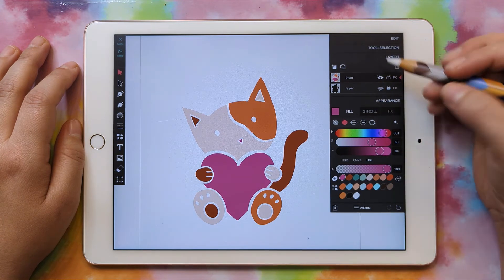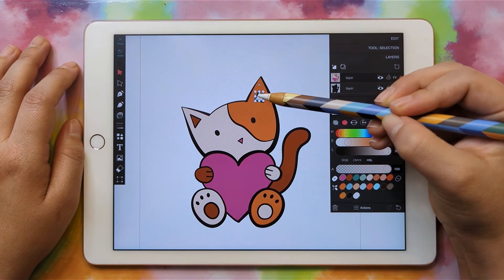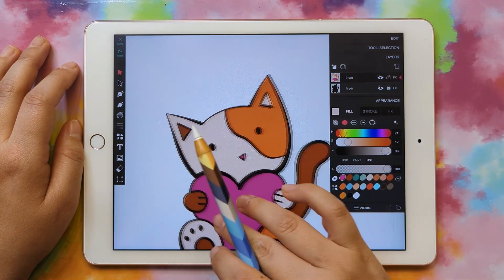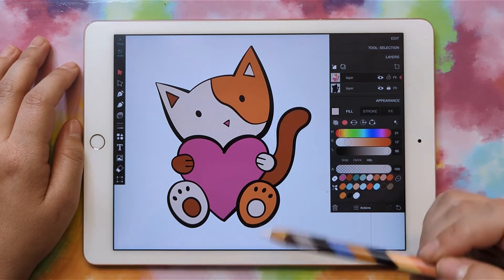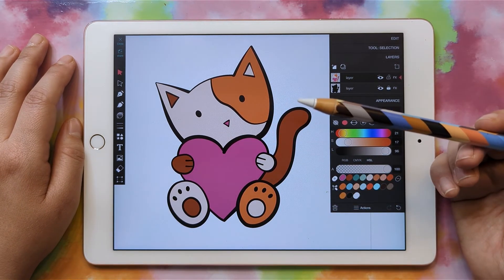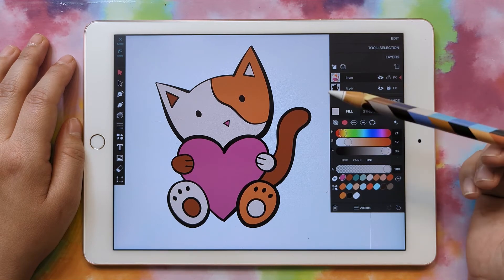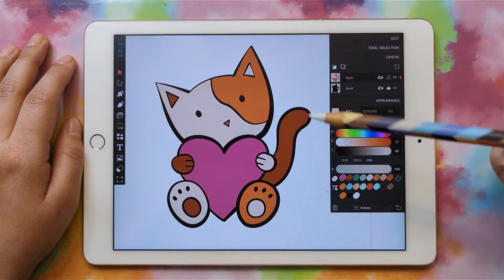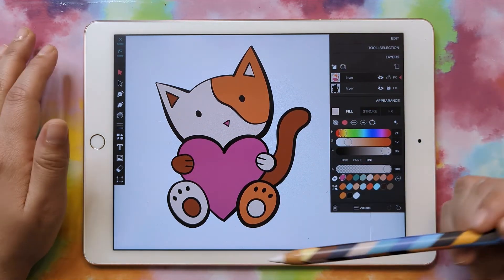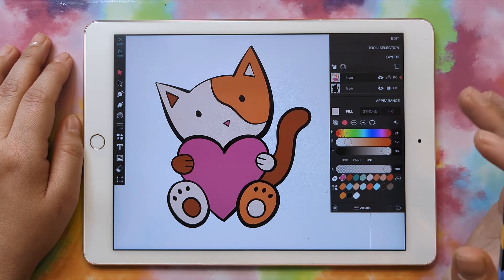Now we can go back to our layers and show the bottom layer. You may need to move and position things a little better if you've moved stuff around. And there we go — that's our final version of our kitty. However, if you want these things to cut out exactly where they are, because of the shrinkage associated with iron-ons, you may not want them cut out together. For example, if you have the brown pieces cut out in that orientation, when you put them on they may not line up exactly and you'll have to cut them apart anyway. It's up to you and what you have planned for your SVG.